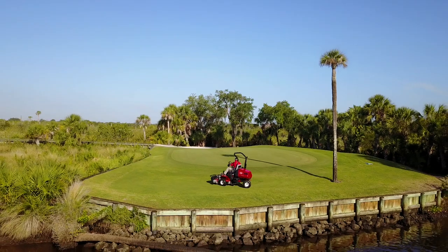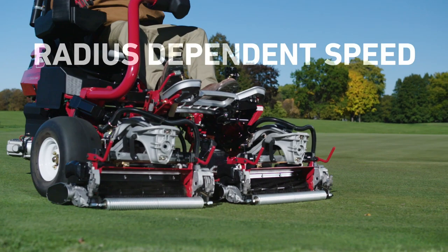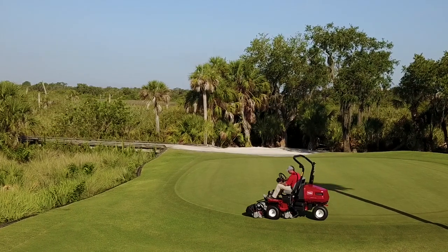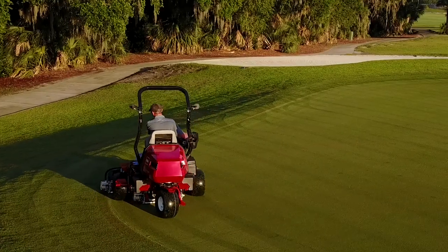And with all-electric control comes a whole new level of precision cutting. With Toro's patent-pending Radius-Dependent Speed, or RDS system, the E-TriFlex RDS system improves cutting performance, is gentler on your turf, and minimizes the triplex ring effect better than any other rider on the market.